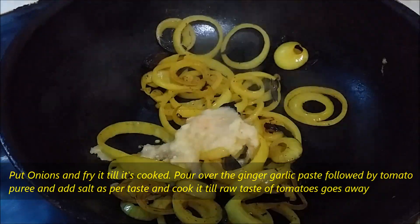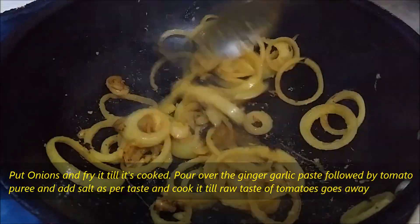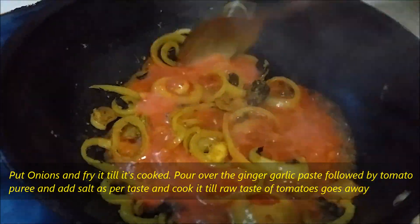Pour over the ginger garlic paste followed by tomato puree. Add salt as per taste and cook it till the raw taste of the tomatoes goes away.